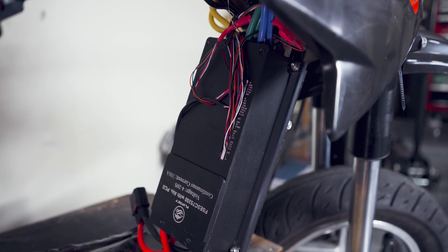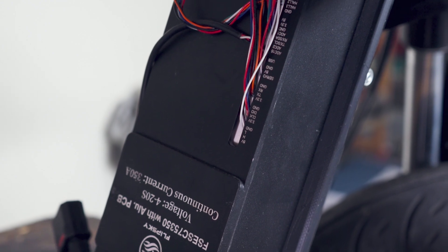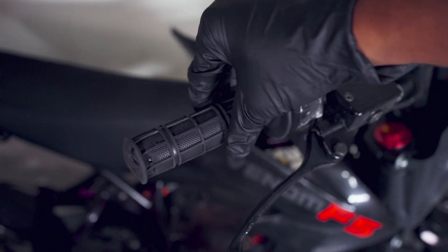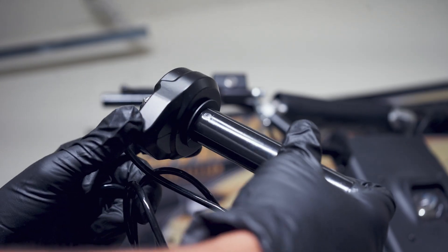In front of the battery is a FlipSky VESC 75-50 motor controller. Pulling the battery out reveals the wiring on the VESC where we will attach our new throttle. The old throttle is scarred up and stuck open, so I'm going to swap it with a brand new generic Surron throttle.